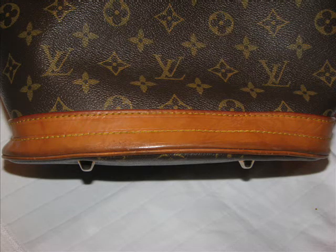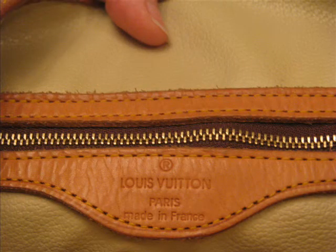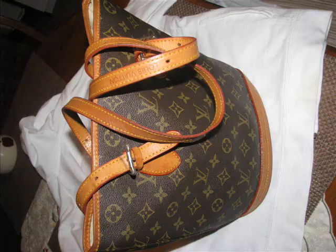So there we have it — this bag here, I'm going to say is fake. Thanks very much for watching this review, and don't forget to come to my free information website at www.collectinglouisvuitton.com. Thank you.